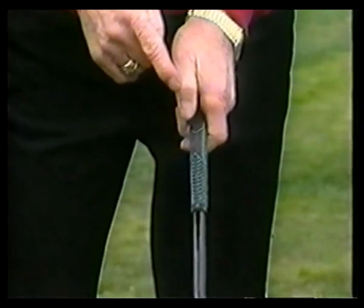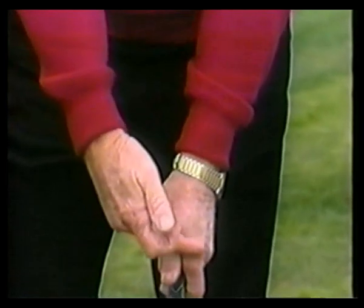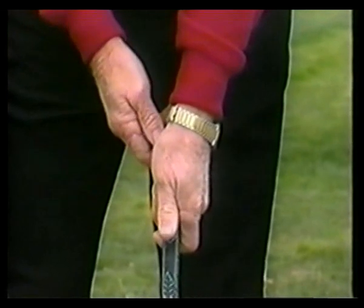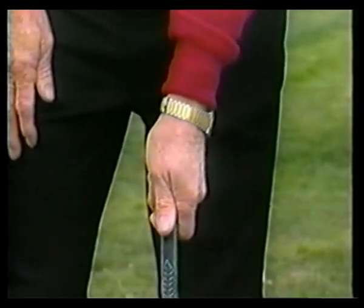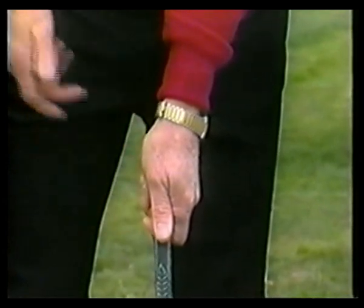The second joint of the thumb is in line with the first joint of the left hand. Now I'm going to take a side view so you can get a better view of how this club is placed in the hands.